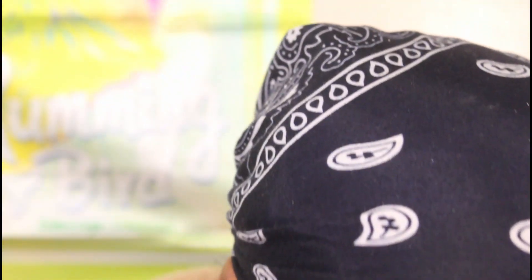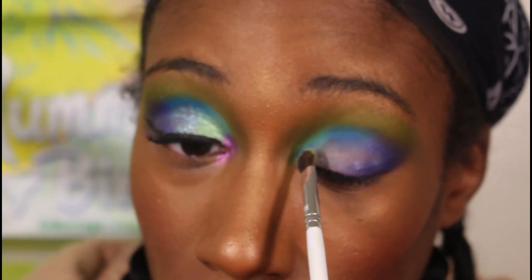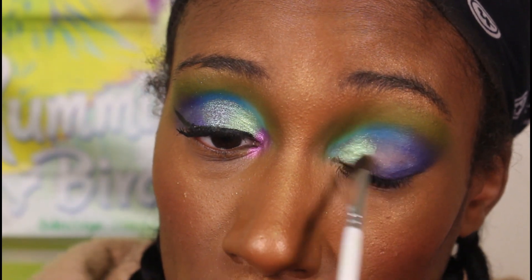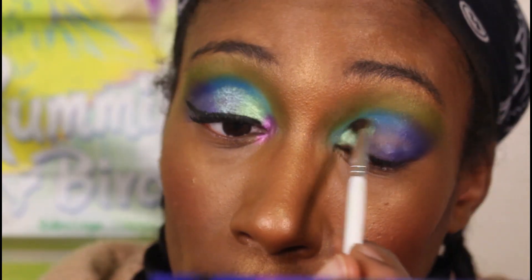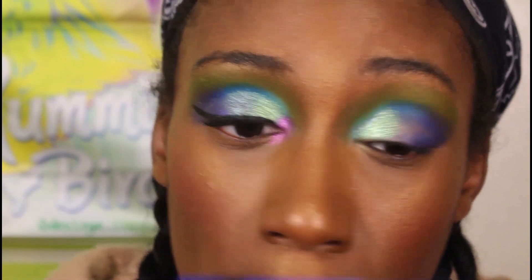I actually did the shimmers front to back this time, so I'm gonna start with the bright green in the front — it's called Ife. There's no L; it's just a capital I at first I thought it was 'Life' without the L but it's Ife. I just tried to match it up to where the matte was, stopping the green where the matte ends. Now we're going to the other shade — Yoruba — that's the one that looks similar to a shade in the first Wahala palette.